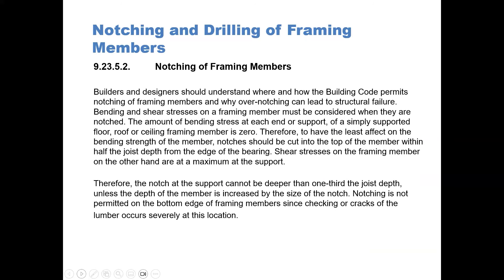Builders and designers should understand where and how the building code permits notching of framing members, and why over-notching can lead to structural failure. Bending and shear stresses on a framing member must be considered when they are notched. The amount of bending stress at each end or support of a simply supported floor, roof, or ceiling framing member is zero. Therefore, to have the least effect on the bending strength of the member, notches should be cut into the top of the member within half the joist depth from the edge of the bearing.